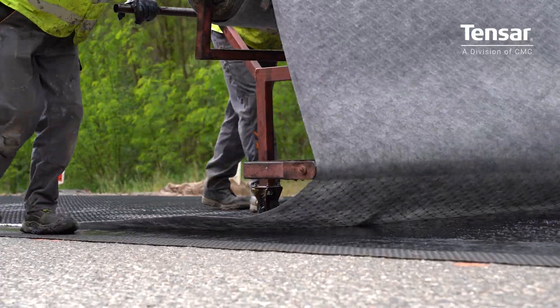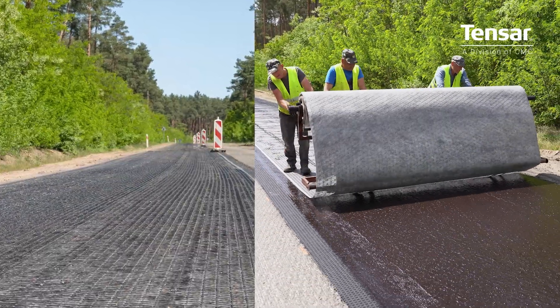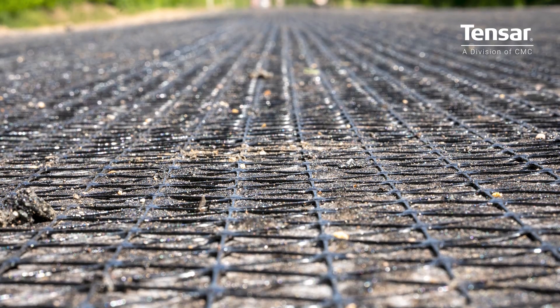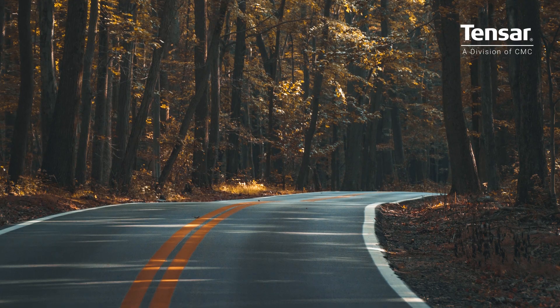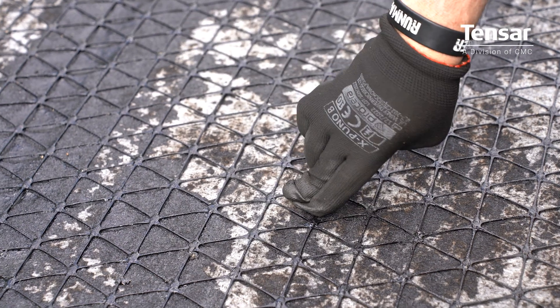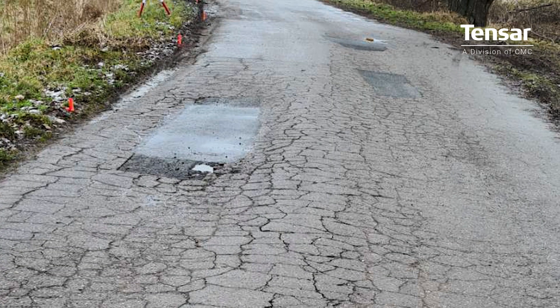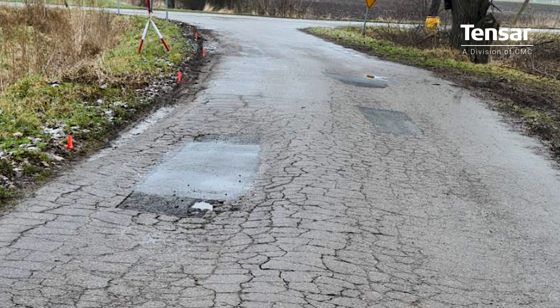TENSAR AX5 GN Asphalt Interlayer is used for the structural reinforcement of asphalt layers. The geocomposite interlayer is used for the rehabilitation of flexible, semi-flexible or rigid pavements. The main function is to increase fatigue resistance of the pavement by delaying the occurrence of fatigue cracking in an asphalt overlay.